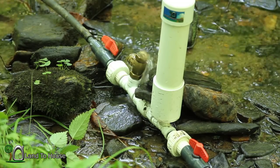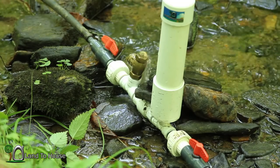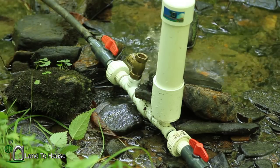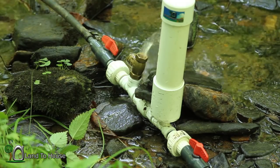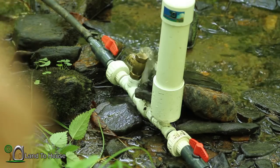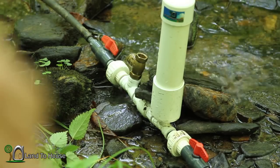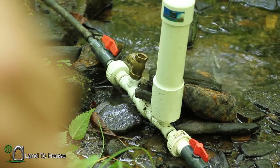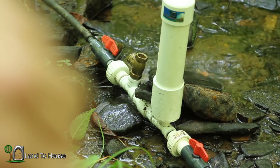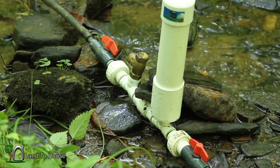Let's count the number of cycles in 20 seconds. Two, three, four, five, six, seven, eight, nine, ten. Looks like ten cycles in twenty seconds.